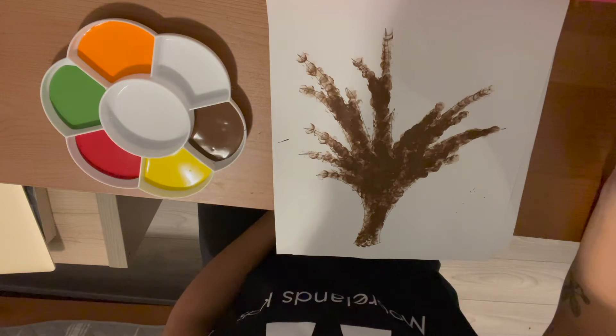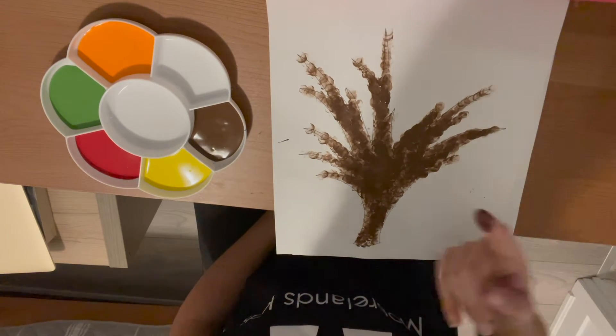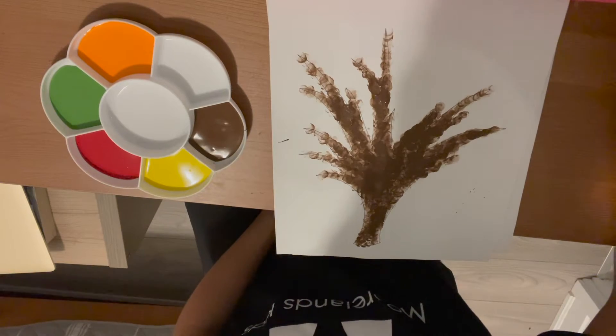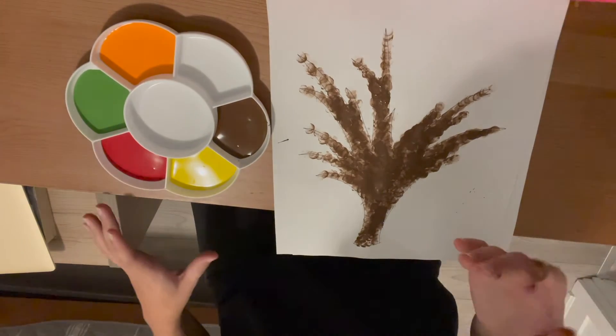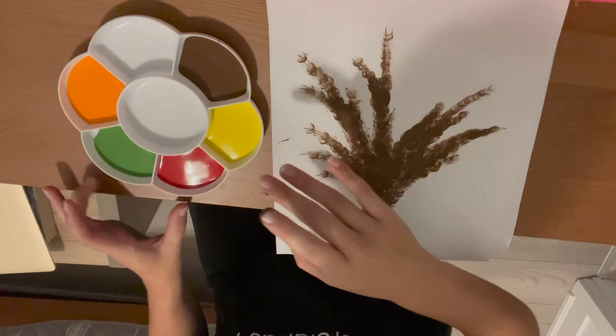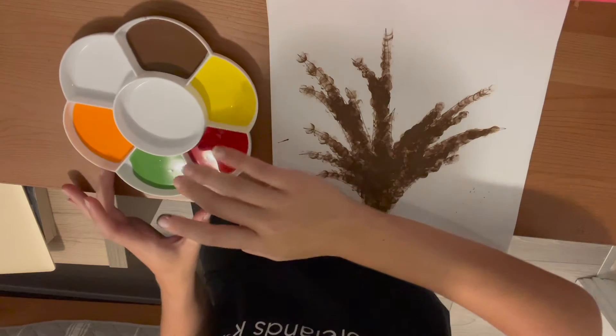Okay, so once you've completed your trunk, you'll notice that finger painting all of it with just one finger takes a long time. So this time I'm going to take all of my fall leaf colors and try using two or three or four fingers at a time. Let's see what happens.